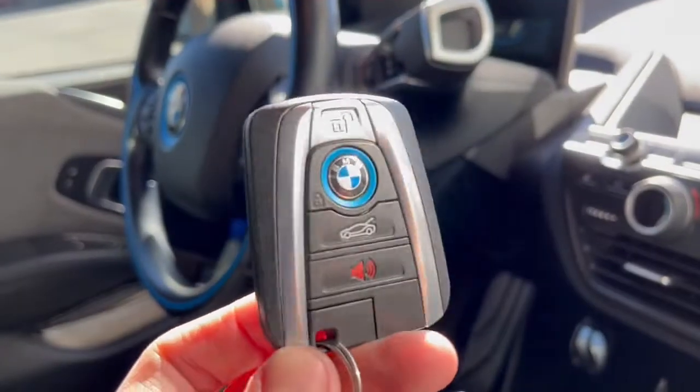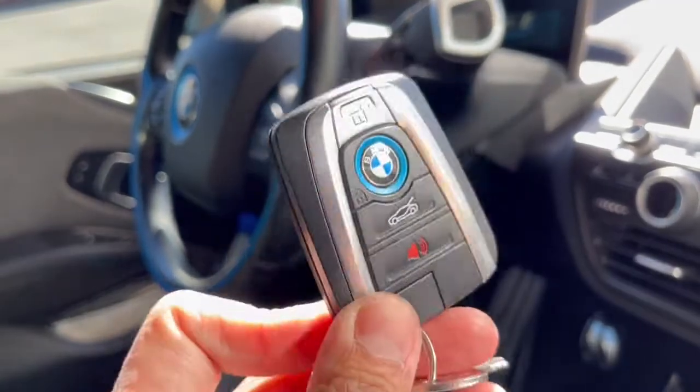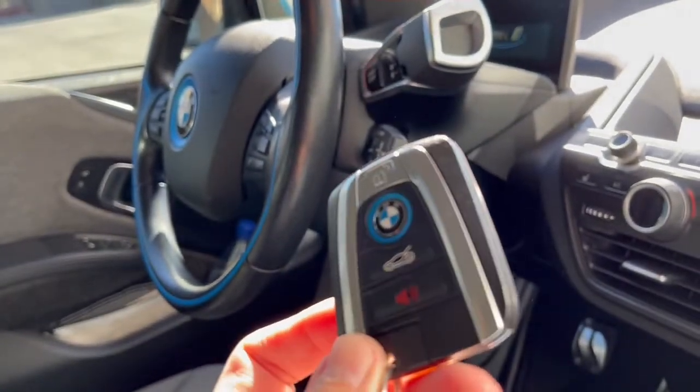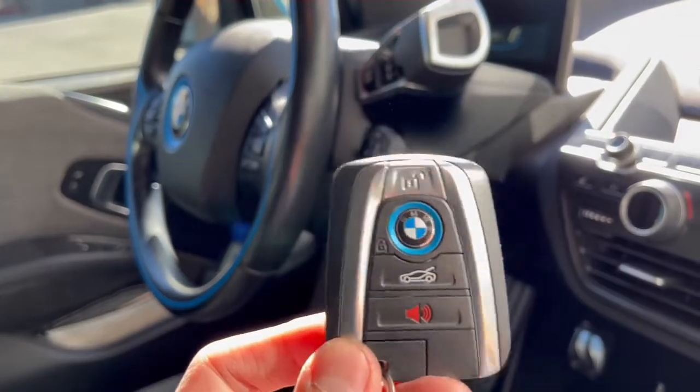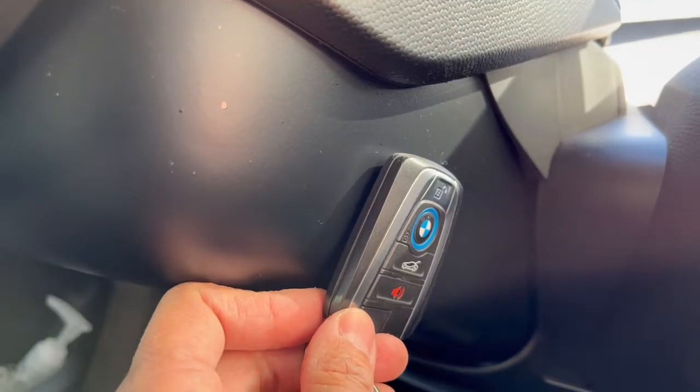By the time your key fob runs out of batteries and the lock and unlock no longer function, it still has enough battery left to start the car. What you do is physically hold the key fob near this icon by the steering wheel, and that will help start the car.